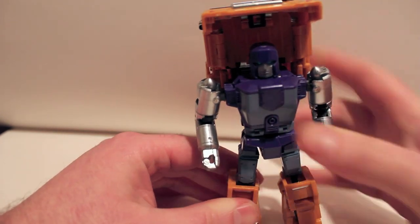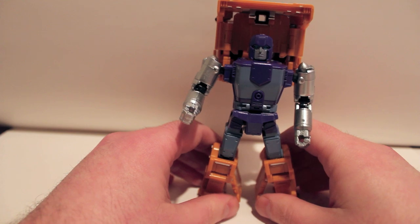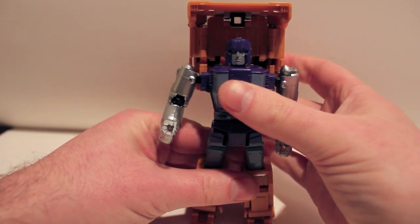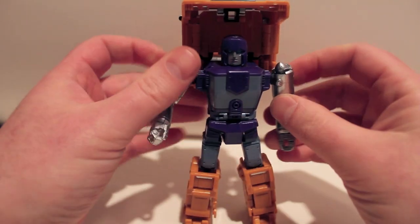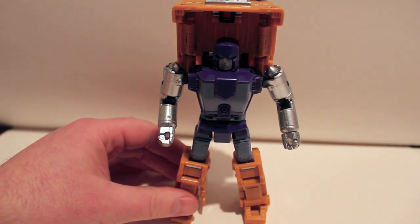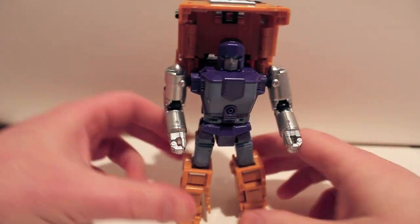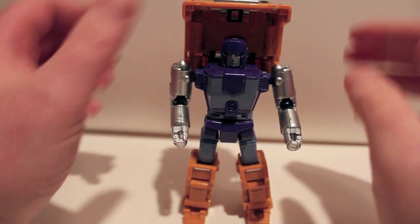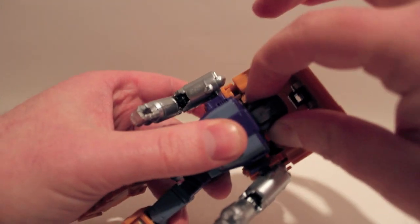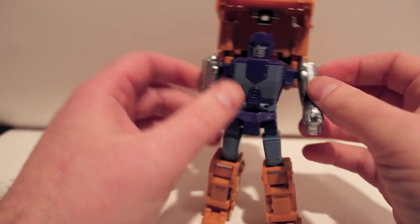Let me compress the knees down. As you can see, plastic tolerances — these little tabs don't like to hold in. It's really not a big deal structurally, just aesthetics. There he is in his robot mode, and he is spectacular. Let's go through the articulation: the head is on a swivel joint and can also extend — mostly just to get him out of the chest during transformation.